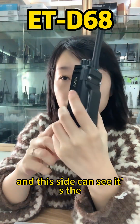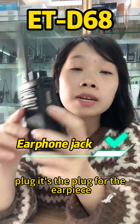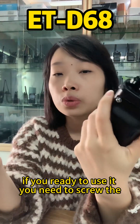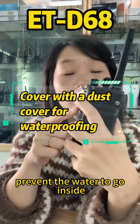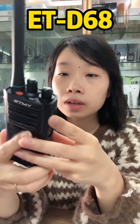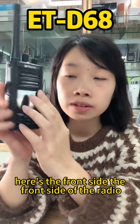On this side you can see the port for the earpiece. When you're ready to use it, you need to screw the dust cover into the radio so it prevents water from getting inside.